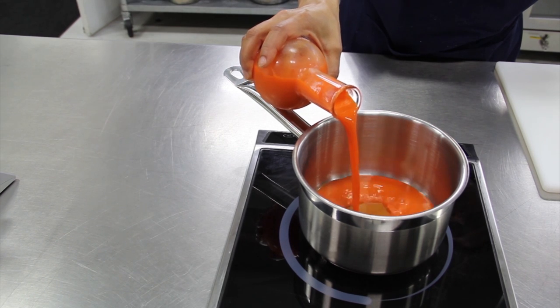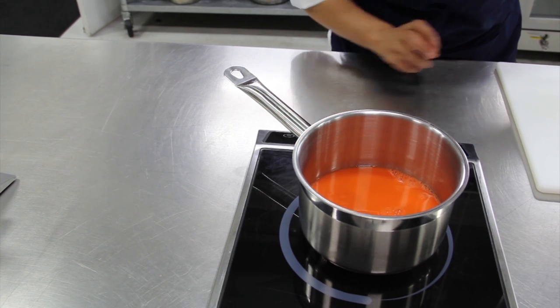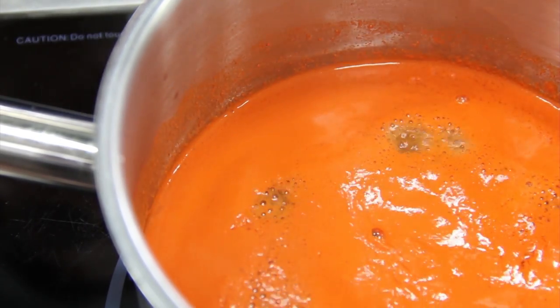Bring the carrot juice to a low boil until you see a separation. A light color separation will float to the surface.